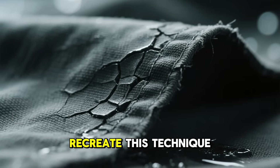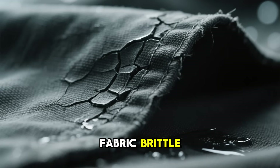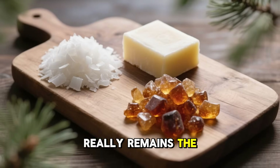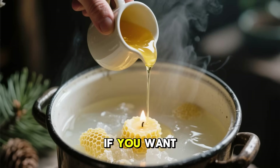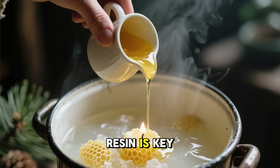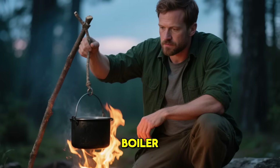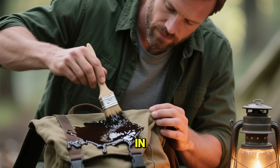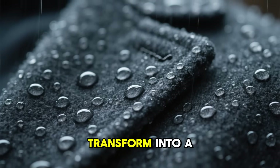For anyone looking to recreate this technique today, safety and balance are what matter most. Too much wax can make the fabric brittle; too much grease and it'll stay tacky and attract dust. The ideal formula remains the same: 40% paraffin, 40% tallow, and 20% pine resin. If you want to reduce the odor, you can use beeswax or soy wax to replace the tallow, but the resin is key — it's what locks everything together. The process can be done on a stove with a double boiler or even in a pot over a campfire. Brush the melted mixture on evenly, let it soak in, then reheat gently. The fabric will darken, toughen up, and completely transform into a waterproof shell.